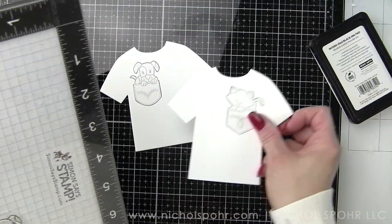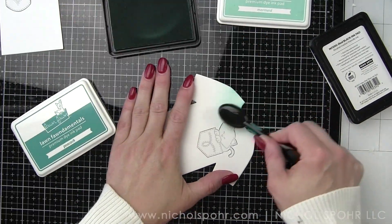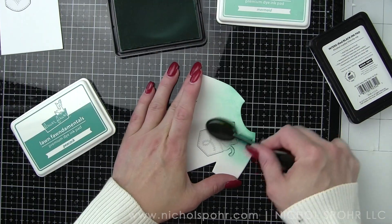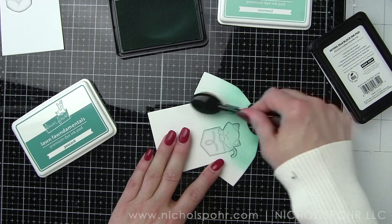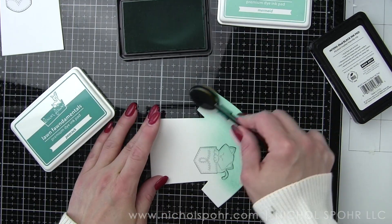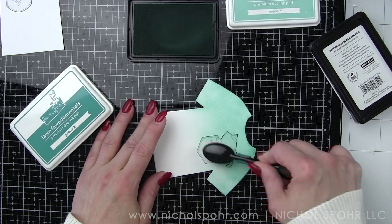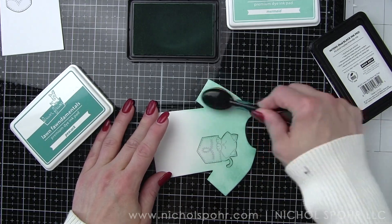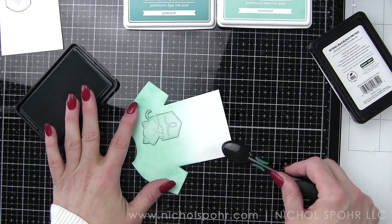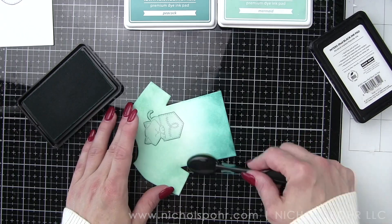Once we have that, we're going to ink up the background of the t-shirt first. We're going to add some stripe detail with stamping, and then we are going to remove the masks and do our coloring. I always like to save the coloring to last because if I mess up something, I have not wasted all that time coloring. Let's say we drop an ink pad on the shirt or pick the wrong color — saving coloring for last is best because that's generally the most time-consuming part.